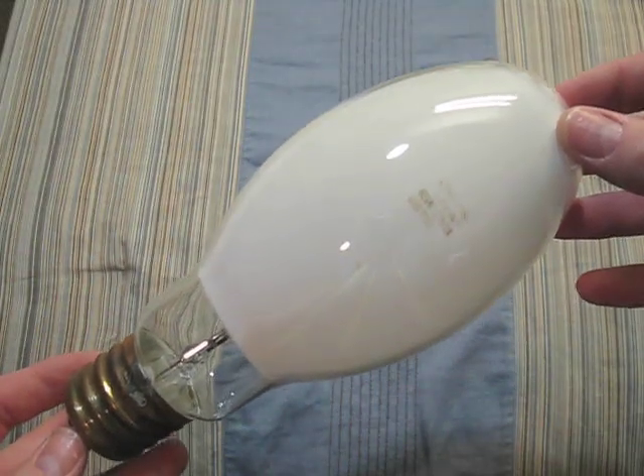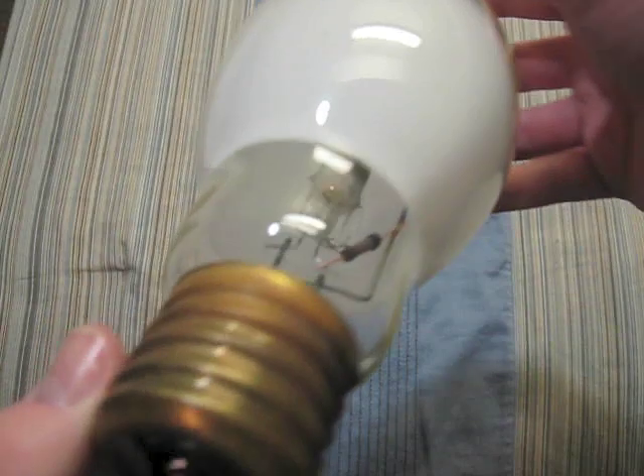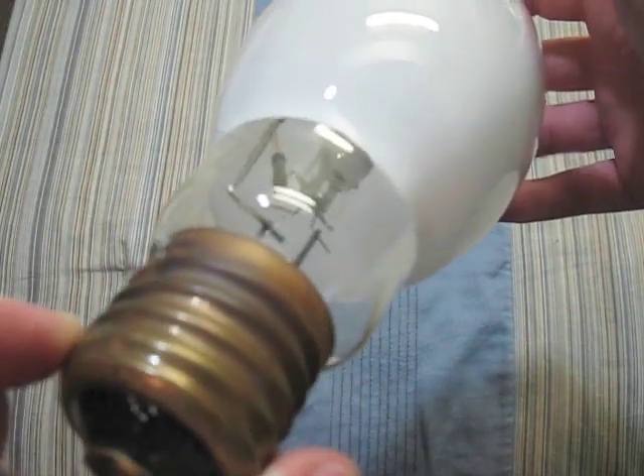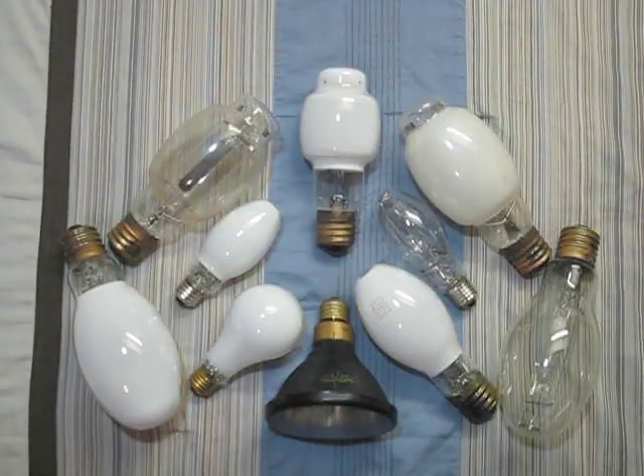This one is a Philips 175 watt. There is its arc tube, which is very blackened. But it still works very well. Thanks for watching part one of my Mercury Vapor Bulb collection.